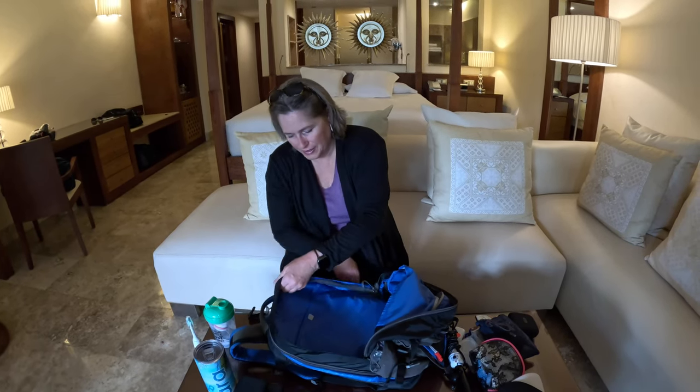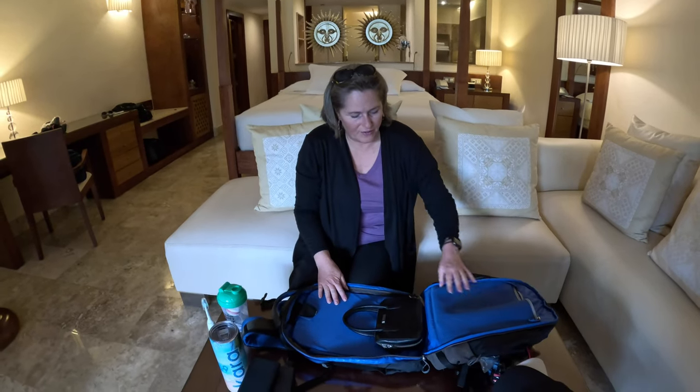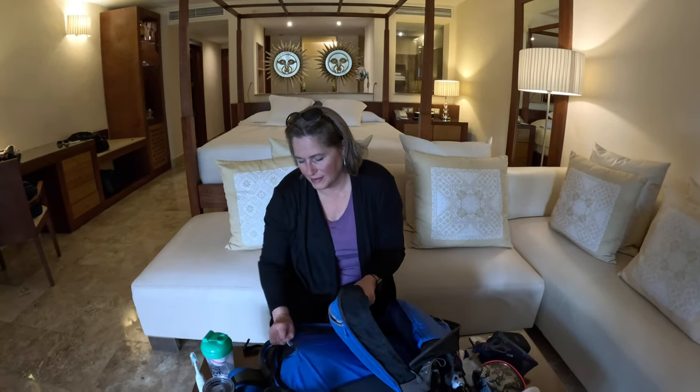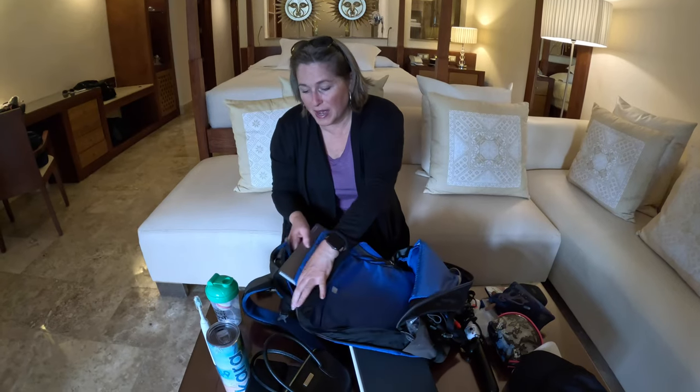This area has the rest of the stuff: my purse that I like to take around the resort - I even take that on cruises. We have our iPad and my computer. So that's everything that we take on trips all the time.